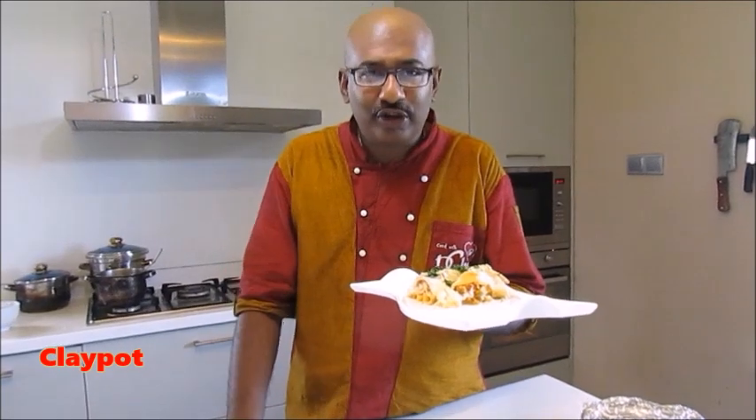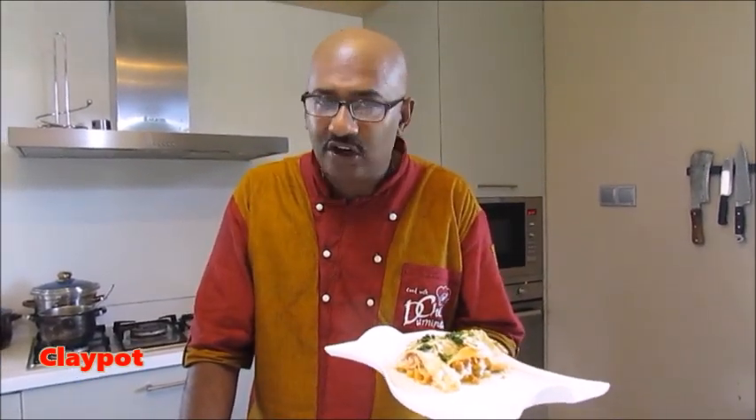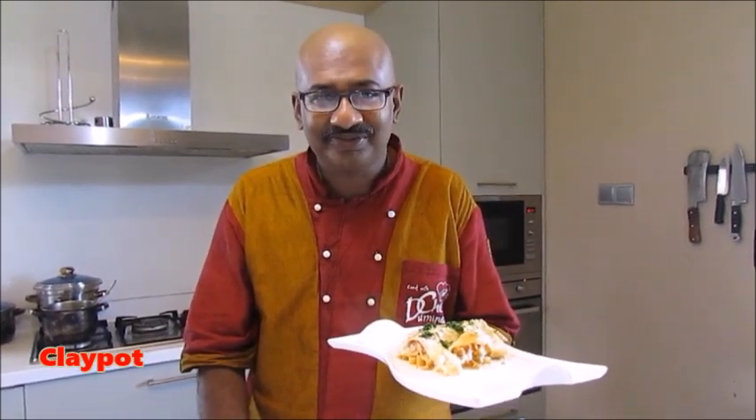Go ahead and subscribe to us on YouTube and join with us on Facebook — you can get all these lovely recipes. And don't forget, if you want any recipe, please write to us and we'll give you a video the next morning. Thank you!